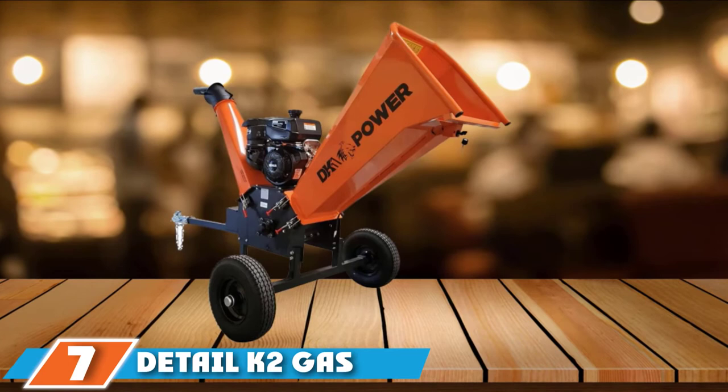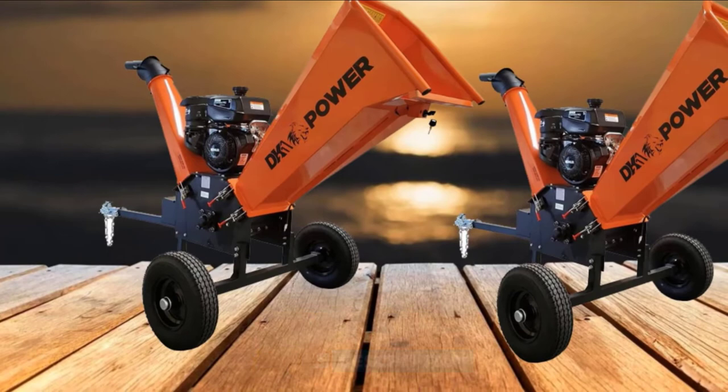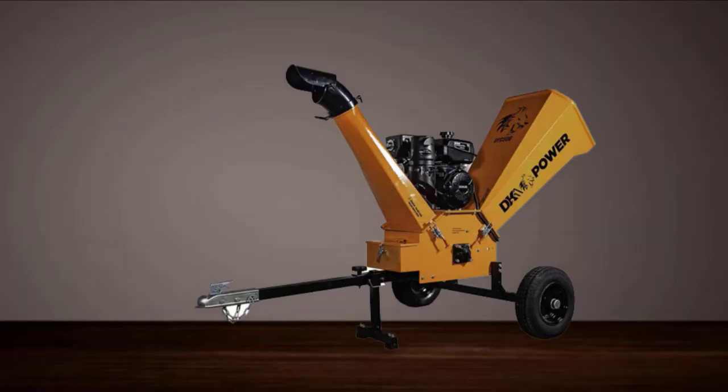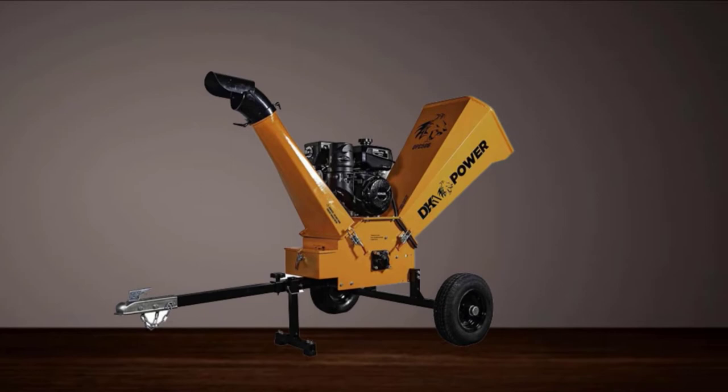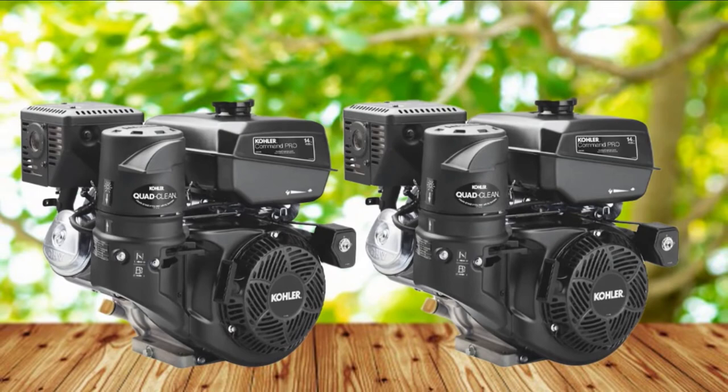Moving on to number 7, the Detail K2 Gas Powered Commercial Chipper Shredder. This powerful machine can chew branches up to 6 inches in diameter and features a self-feeding side chute that grabs branches and pulls them into the spinning blades. The chips shoot out of a discharge chute on the other side at pickup bed level, allowing you to load the back of your pickup truck with chips for easy hauling. With an approximate 12-to-1 reduction ratio, it should produce chips suitable for mulching.